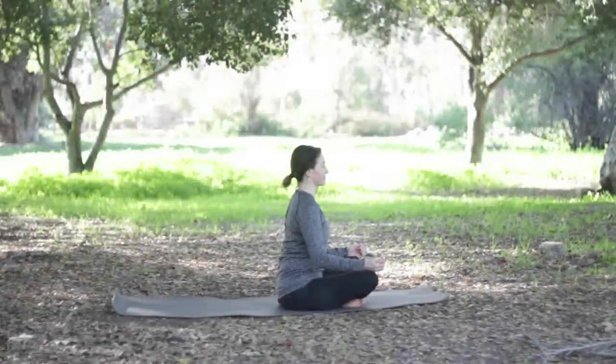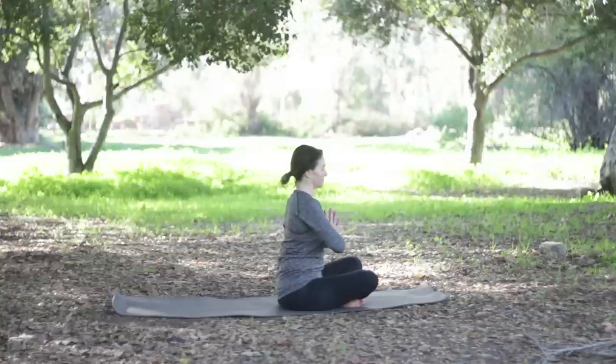Hi, it's Leslie Fightmaster here and welcome to day 44. Today's class we're going to do some hip opening and some shoulder opening. Let's bring the hands together in front of the heart and set an intention for our practice.